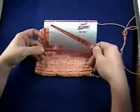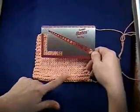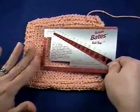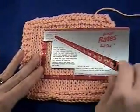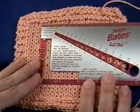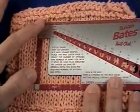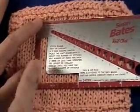You can use one of these gauge swatch measurers — lay it on top. You don't want to start on the edge; you want to start somewhere in the middle of your fabric, and you want to line up on the bottom of your stitches and then on the side as well.